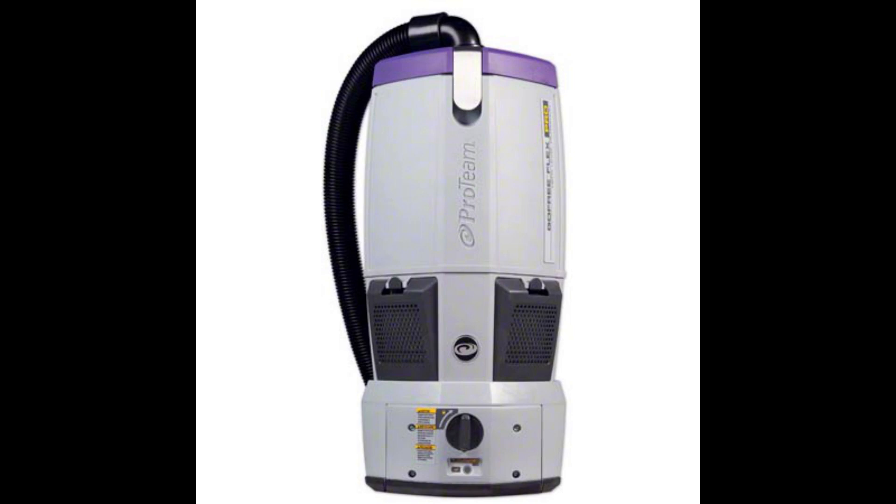I also wanted to note that this is not the current model. The current model is the GoFree Flex Pro 2, and this appears to be just a 1. I've done some searching on the internet and I just can't find much on the specific model. I did a search for its model number and I'm not really coming up with much — I was hoping to see what it was rated for. I did find some older looking ones that resemble this, like model 100-285-00, which looks very similar and is just marked as a ProTeam GoFree Flex Pro.